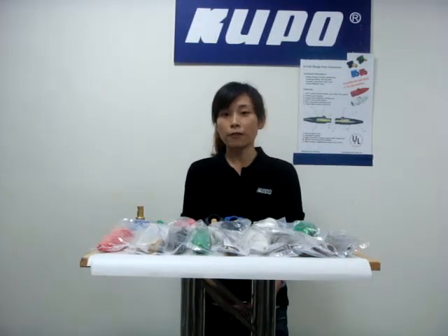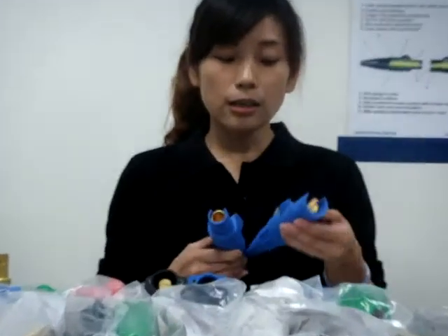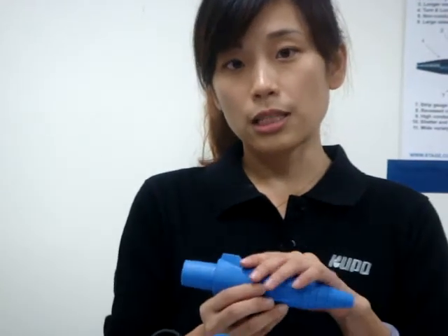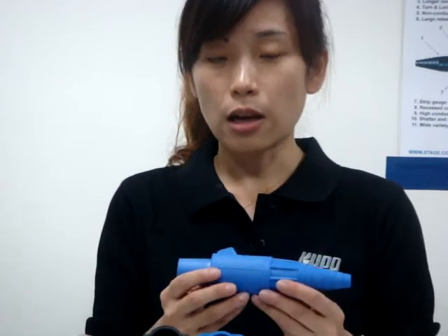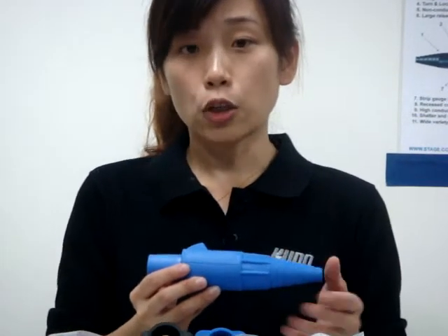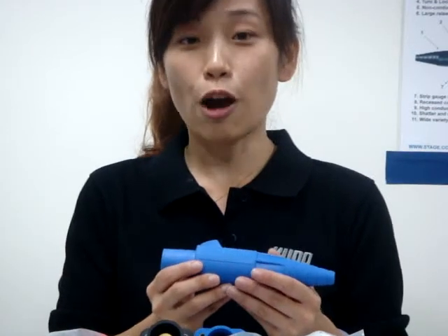Mostly, you see them in professional environments. Here we have a cross section of K-Lock. This is the male one and this is the female one. The boot is made from santoprene material, which provides superior heat, weather, and oil abrasion resistance, and durable long-term service for maximum safety. The UV resistance additive has been added in manufacturing to avoid degradation for outdoor use.